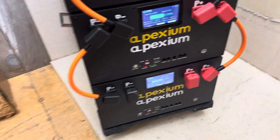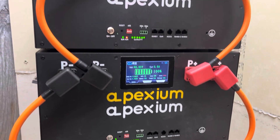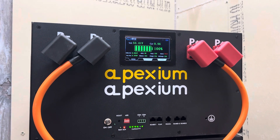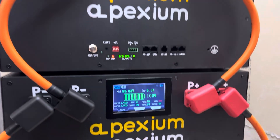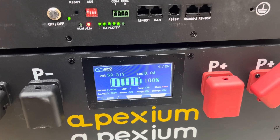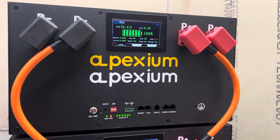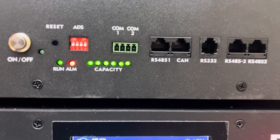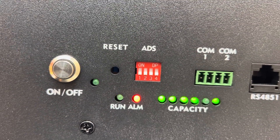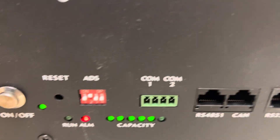Here is the finished product. All three BMSs are working correctly. Everything is running at 52+ volts: the top one is 52.41, the middle is 52.82, and the bottom is 52.51. They're all at 100% charge and I have not done any charging. I set the dip switches — the top unit is the master at 0-0-0-0, the next is set to 1, and the bottom is set to 2.